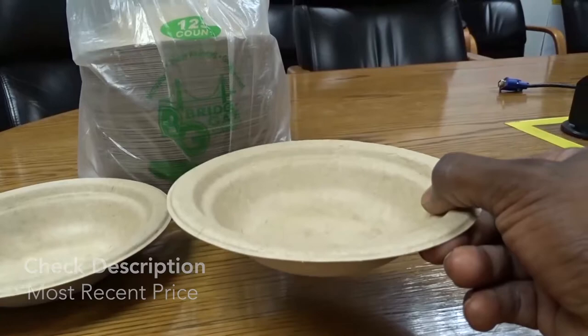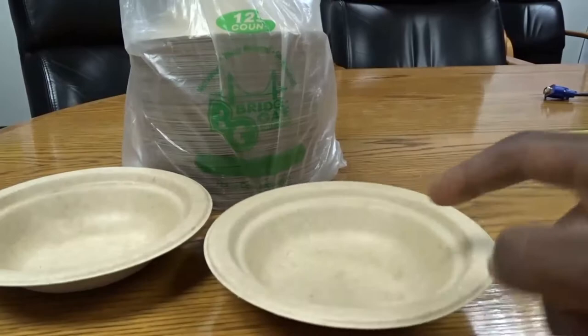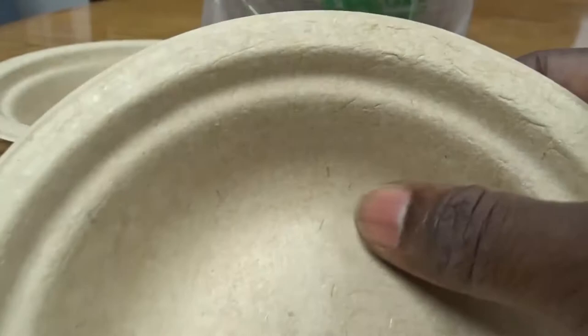They're made of brown paper. It feels like cardboard — kind of like if you had a piece of cardboard in your hand. The back feels kind of like canvas, a canvas texture; you can almost see the ridges in there. But on this side it's completely smooth.